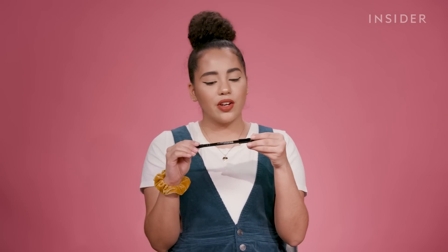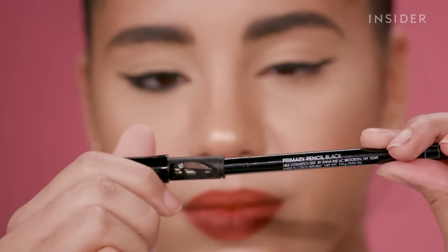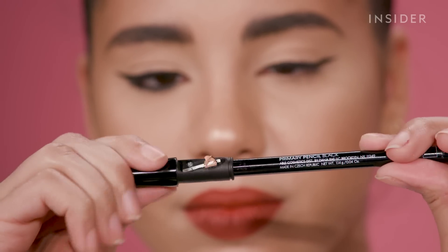Moving on from the eyeliner, let's try out some waterline eyeliner. This is the Primary Pencil — the pencil that comes with a smudger brush and the sharpener. I love an idea like this because I lose sharpeners like crazy, maybe just about as much as I lose hair ties. I'm hoping that this formula is super opaque and creamy.